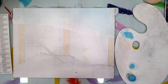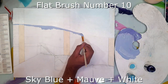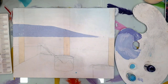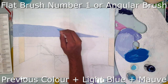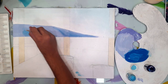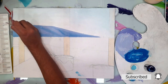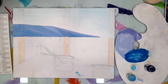Now I'm taking sky blue, white, and mauve and using flat brush number 10 to paint the mountain. The mountain has a light purplish shade. The previous color is added with more light blue and mauve color, and flat brush number one or angular brush is used here — you can use either of them. When the light purple color is semi-dried, we will apply the bluish tinge on it.